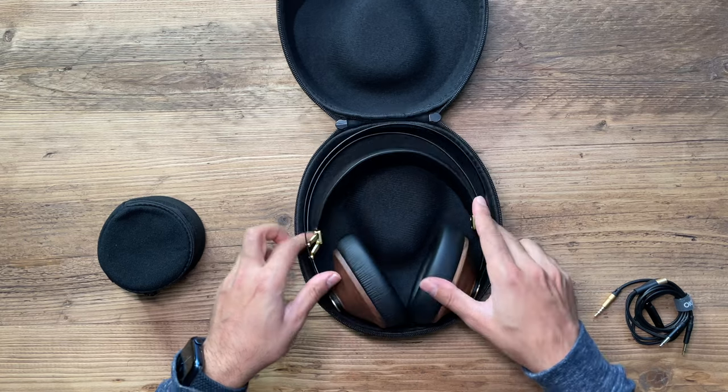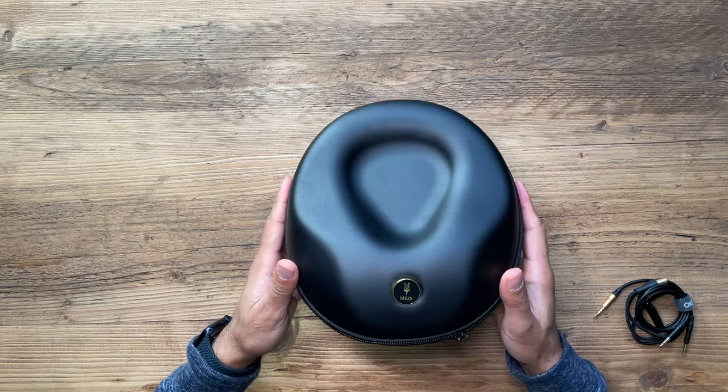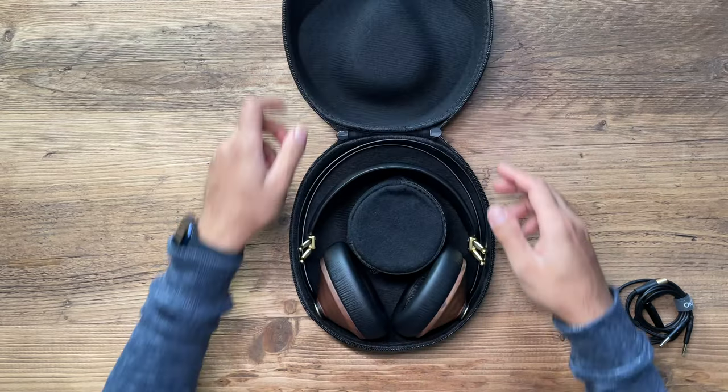You put in the headphones, slot them in, and the cable pouch goes in the middle — like so — and you're ready to take it away. This is a heavy-duty hard case, so you can be sure the headphones won't get damaged when you travel with it.